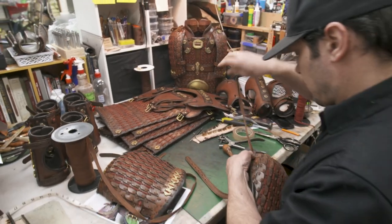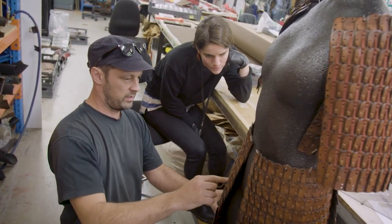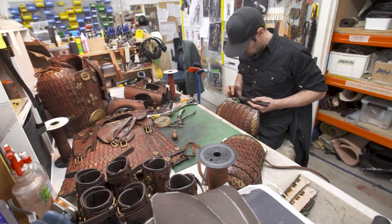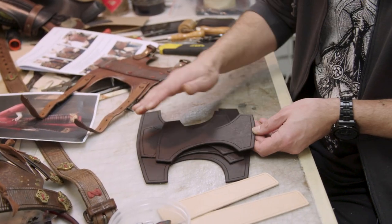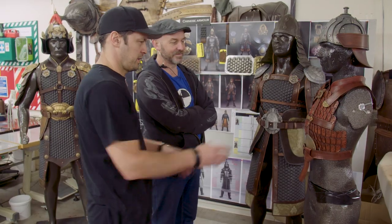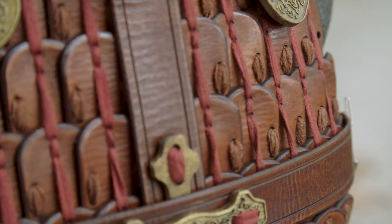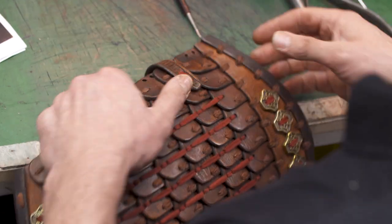Knowing the techniques needed to produce this type of Chinese armour required Darren solving some pretty complex problems. One of our biggest challenges whenever we make a suit of armour is embracing both the form and function of the outfit. It has to look realistic and robust, but at the same time has to facilitate action movements.